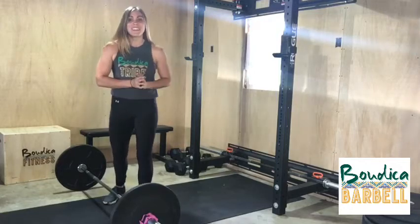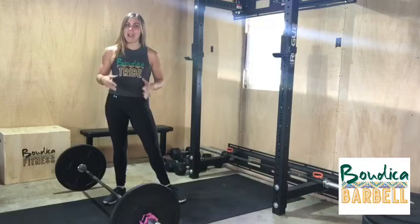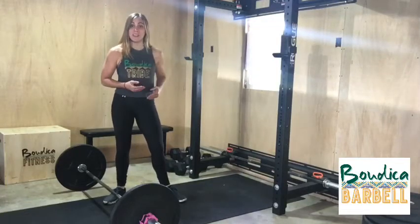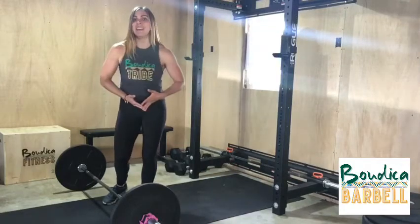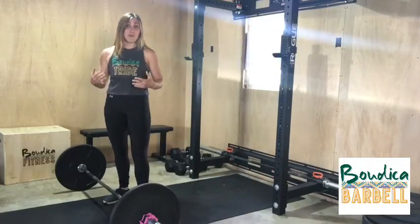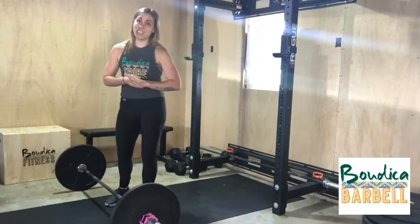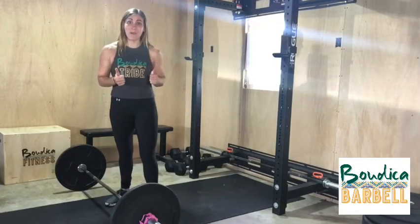Hopefully you guys caught on to this fairly well. Don't be discouraged if for some reason you're having a little bit of a trouble spot — just go back to that drill, keep drilling it, get your form right, and it will come. Thank you guys for being here with Bodega Barbell and learning the snatch. Next up will be the clean, so get ready for that.